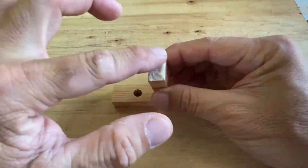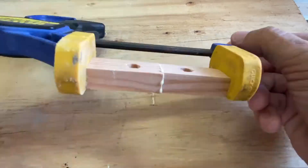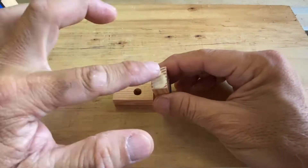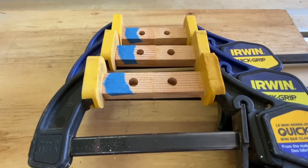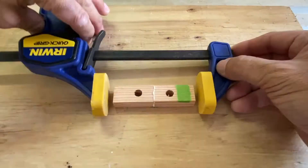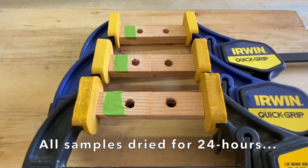The Titebond Original wood glue was applied and clamped in three samples. The same was done for Titebond II premium wood glue, marked with blue painter's tape, and Titebond III ultimate wood glue, marked with green painter's tape. All nine samples were allowed to dry for 24 hours.